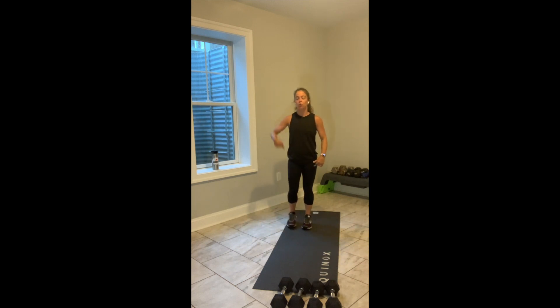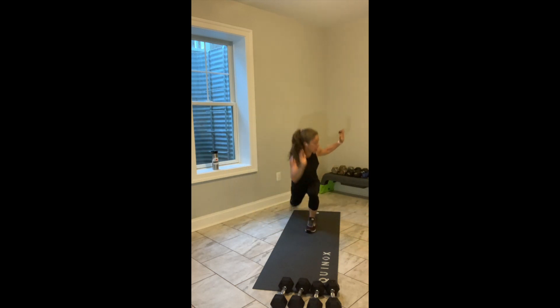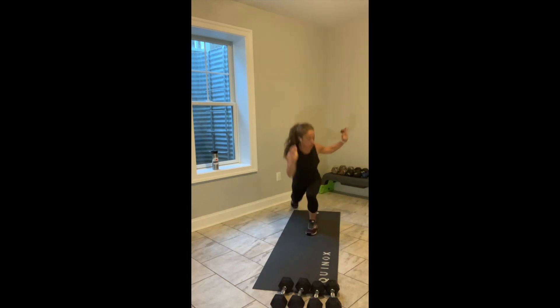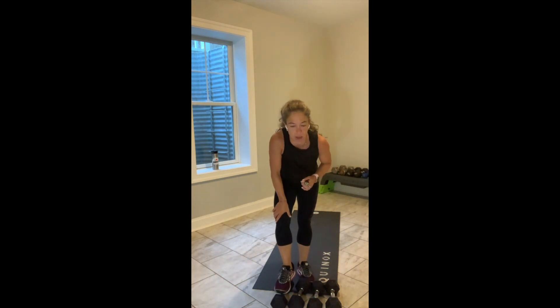4, 3, 2 — reverse lunge, go. Now alternating reverse lunge. Elbows can come wide, you can add rotation. Right elbow to left knee, left elbow to right knee. And I say this all the time, but it's worth repeating — not a rhythmic class.